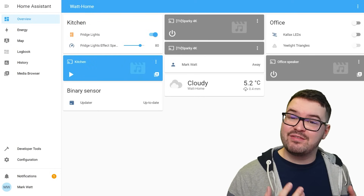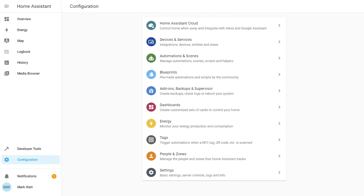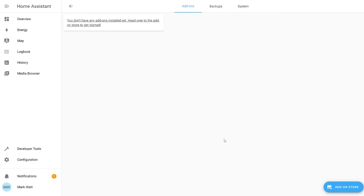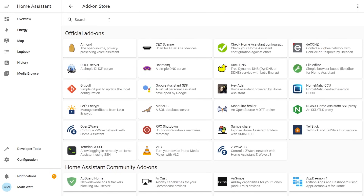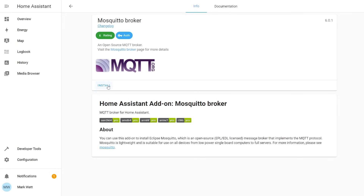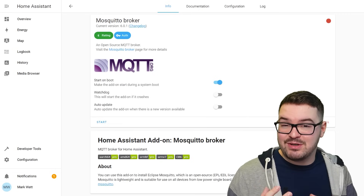If you already know how to set up an MQTT broker or Zigbee2MQTT, or you're going to use ZHA, you can skip the rest of this video. Otherwise stick around. We're going to start by installing our MQTT broker and for this we're going to use Mosquitto. From the Home Assistant dashboard head into Configuration, choose Add-ons and Backups, and in the bottom right corner click the add-on store. Search for the Mosquitto broker and click install — this should take a couple of minutes.